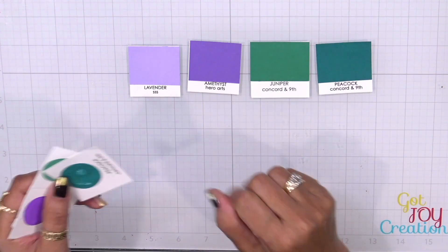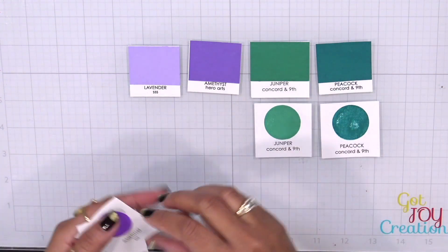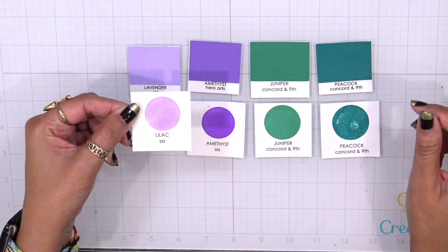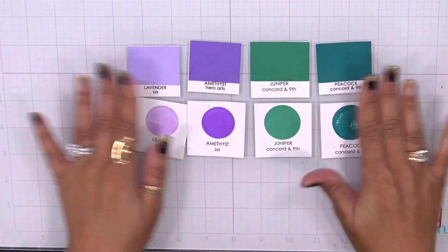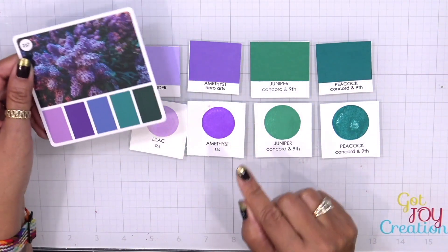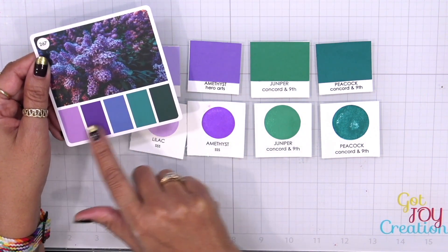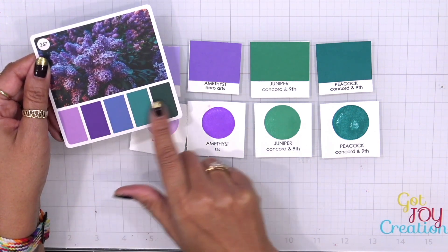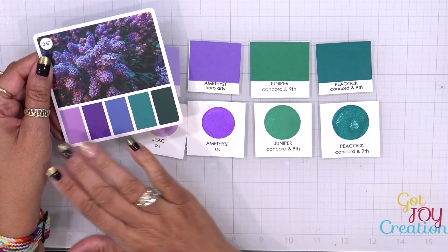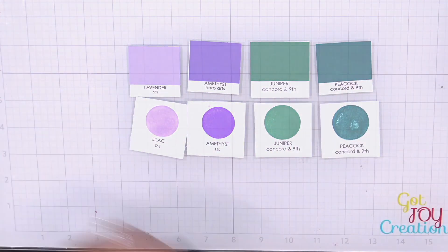When we come in with the inks, I'm going to stick with Concord and Ninth and do a Peacock and a Juniper, but then I'm going to mix things up with the Amethyst from Simon Says Stamp and the Lilac from Simon Says Stamp. As you can see, this is picking up that beautiful color combination. You can remove a color if you want — there's no reason to use all of them, because these colors blend seamlessly. You can omit a color if you like, but this is a beautiful and simple color palette.